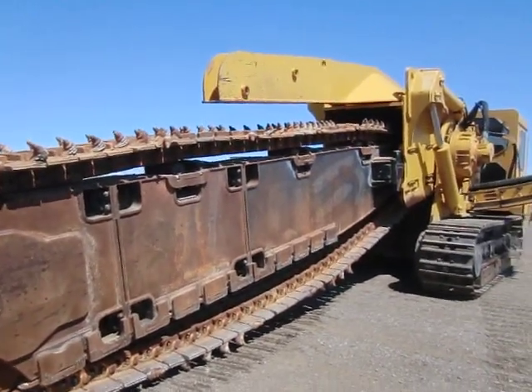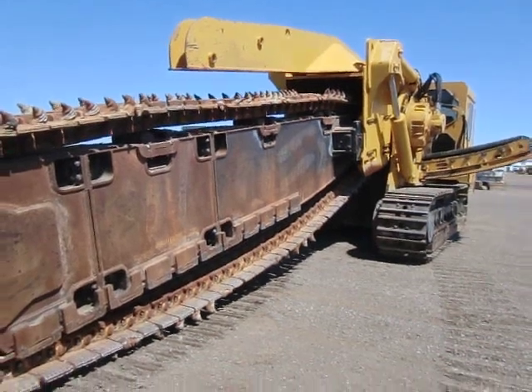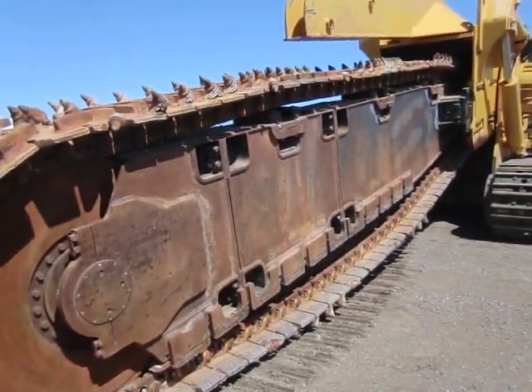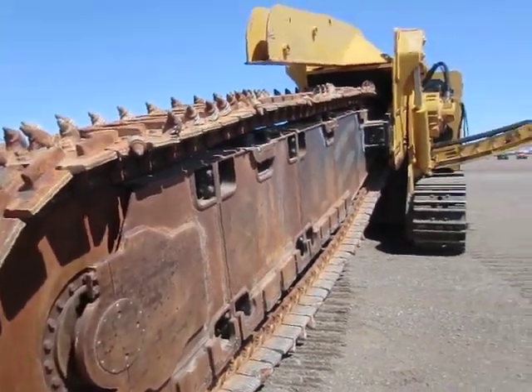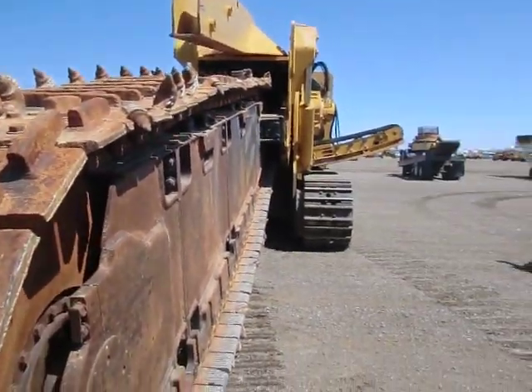Alright, this will be a walk-around of a Vermeer trencher. I'm not going to give you too much actual information about this machine because I know nothing about them — all I know is that I want one. We're going to start out here in front.